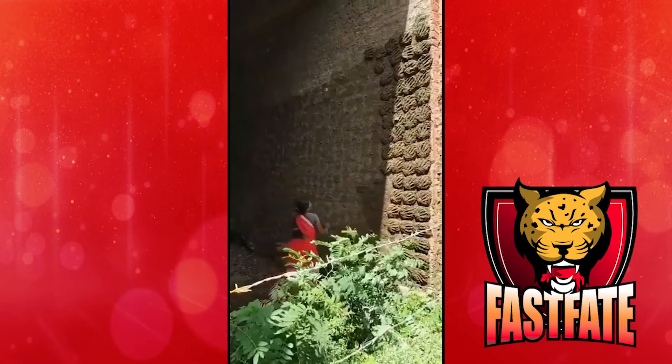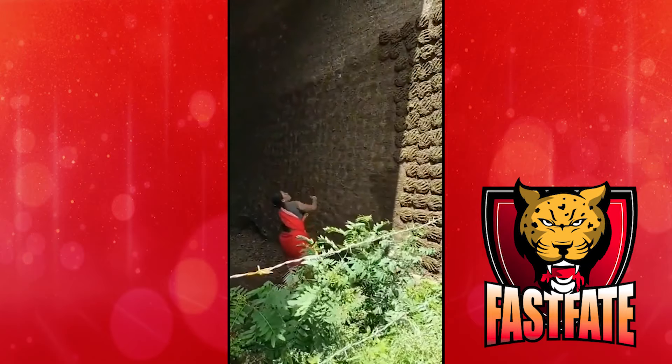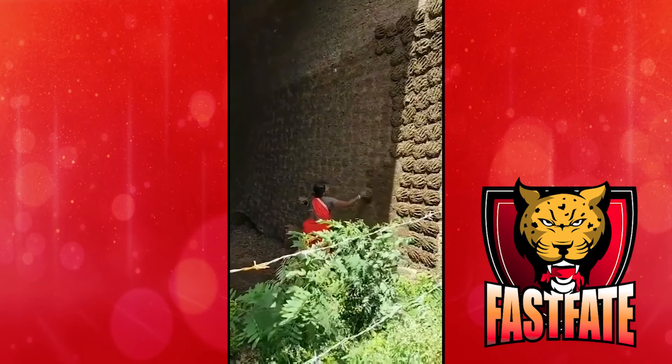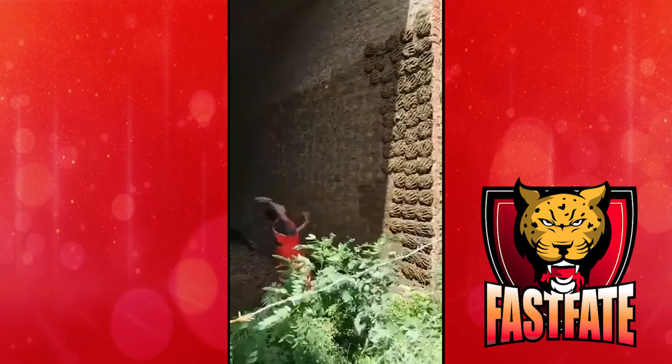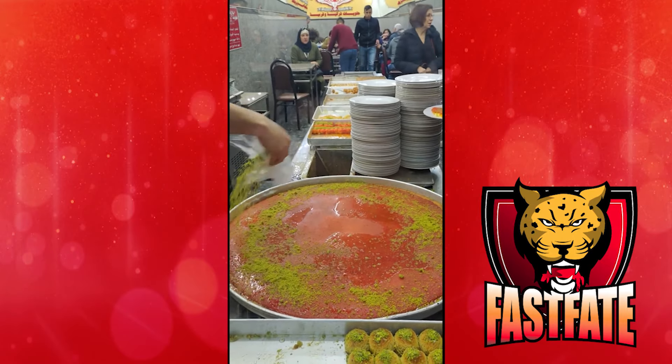The next clip is probably one of the best ones, because just look at the aim of this woman. Next up is this man preparing and cutting his kanafe in the old city of Jerusalem.